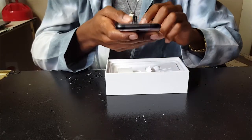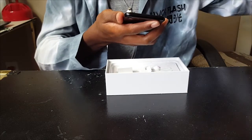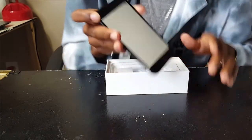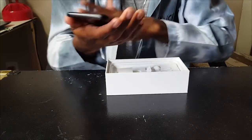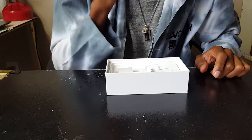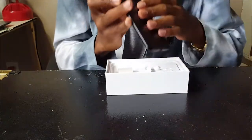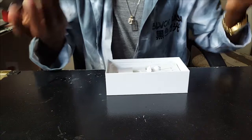Let me go ahead and unwrap the phone for you guys. Look at this thing — it's already on and there are fingerprints on it already. This is the matte black version; the jet black version is sold out. Nappy Boy didn't get the jet black because of fingerprints, but it looks like this matte black one has fingerprints too — look at that.